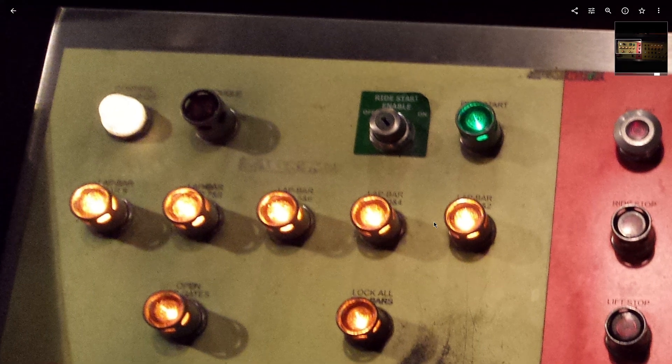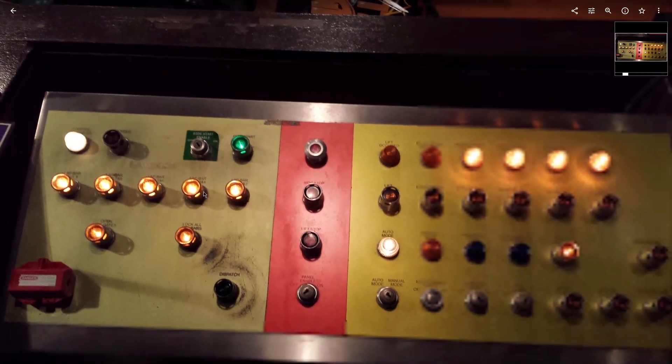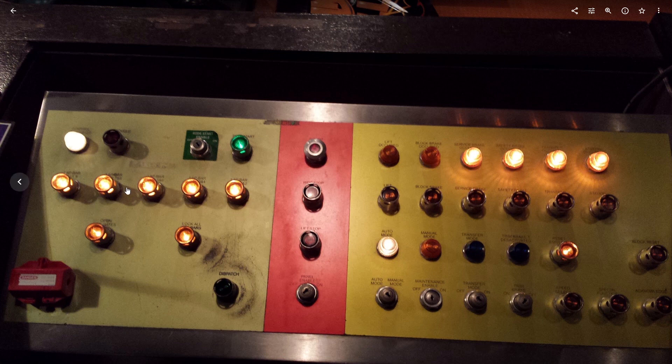The way the operator can tell is these lights will flash at different rates. So section one covers lap bars one and two. If the light is flashing once a second, that means it's the front row. If it blinks twice and stops, that's the second row in that section. If it's rapidly blinking, it's both rows in that section. Your goal is to get all these lights lit up, meaning all lap bars are locked.